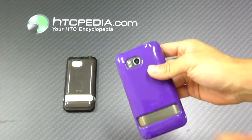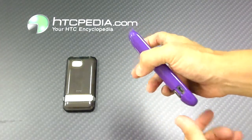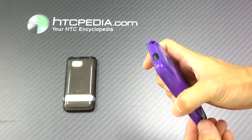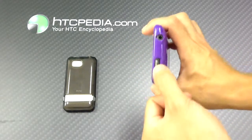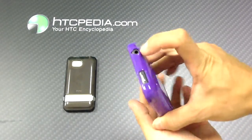There are cutouts on the back for the camera and the flash, the kickstand, and a cutout on the side for the charging port. Note that the volume markers are covered. There's a cutout on top for the power button and a cutout on the top for the headphone jack.